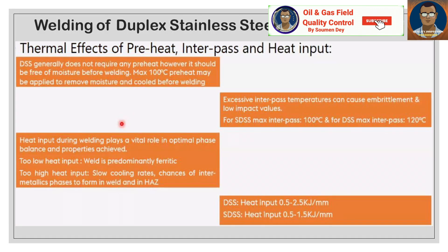DSS generally does not require any preheat; however, it should be free of moisture before welding. A maximum preheat of 100°C may be applied to remove moisture. Excessive interpass temperature can cause embrittlement and low impact values. For SDSS, maximum interpass temperature is 100°C, and for DSS, maximum interpass temperature is 120°C.